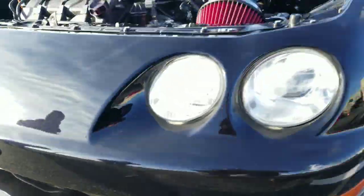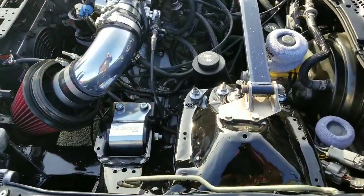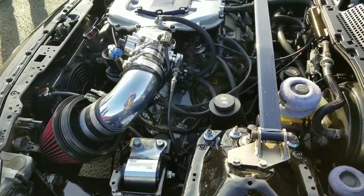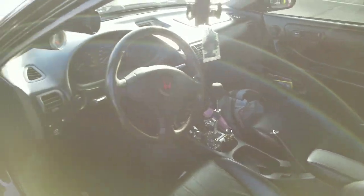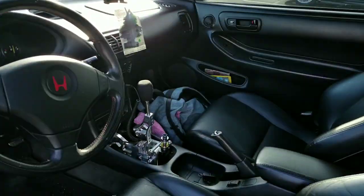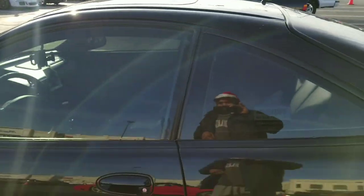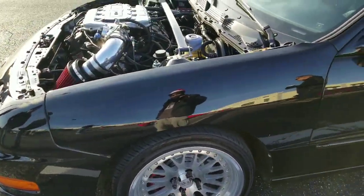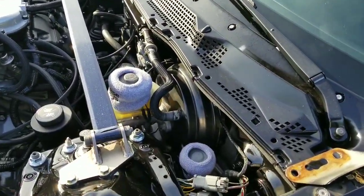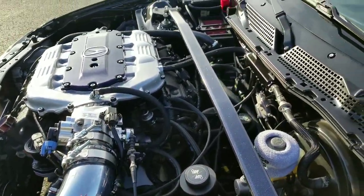It's a six-speed. Gate 2 shifter. Sunroof. Sounds solid too, man. You plan on doing a brake booster delete? No? Leaving it as is — maybe a supercharger next year.